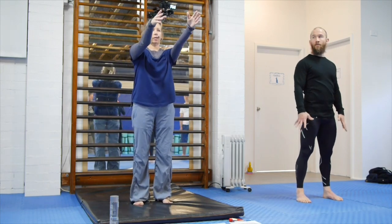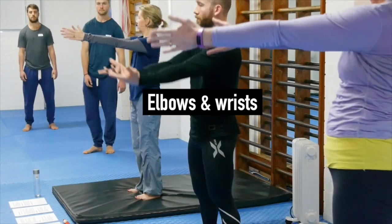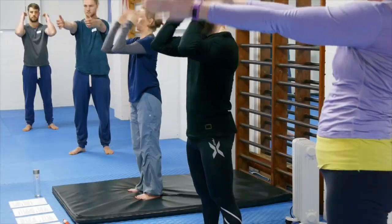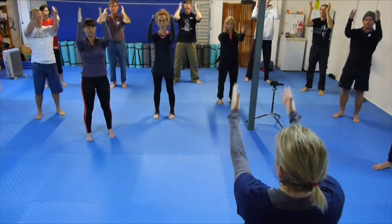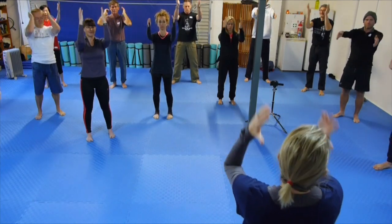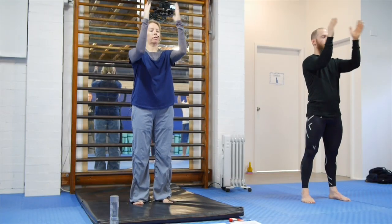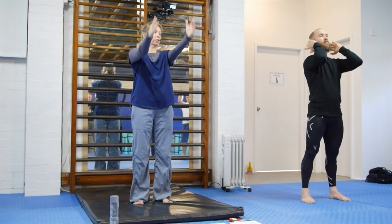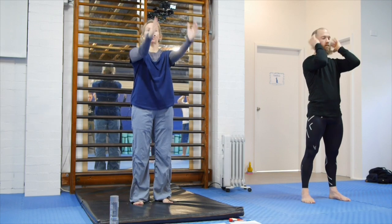Now let's go into the elbows and wrists, and then we'll come back to more shoulder work. Arms out to the front — you're simply flexing and extending the elbow joints. There's absolutely no load here, apart from the weight of your forearms. Don't be afraid to really press the elbows straight. How are you going to do handstands, loaded up, if your elbows don't straighten fully, and if just this basic movement is uncomfortable?